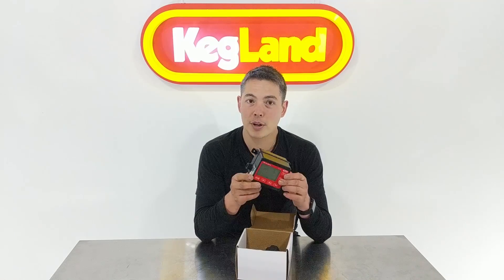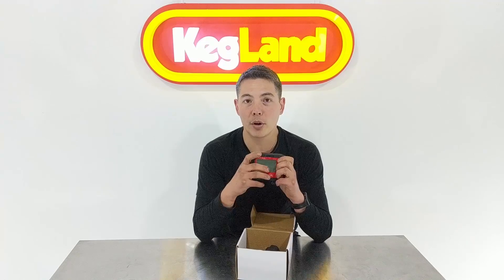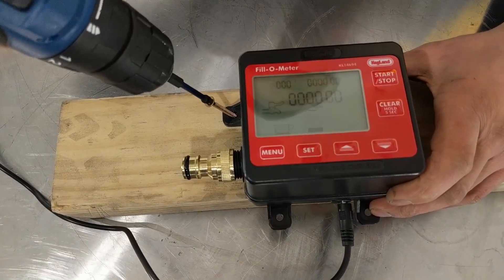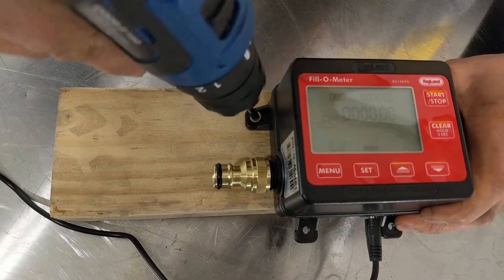Inside the box we've got the main fill-o-meter body itself. This was a product we didn't have to do so much work to make because a lot of the individual components already existed, but nobody had wired it up into a nice convenient box that you can just mount to the wall easily with a few screws and plug into the power point.